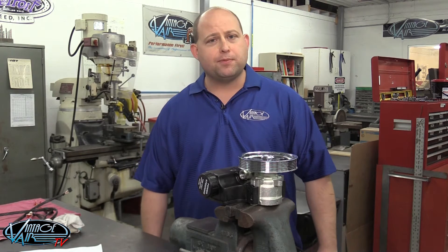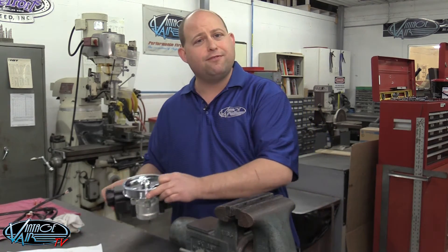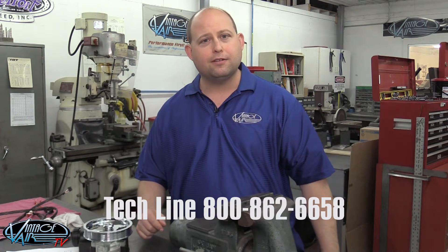Once the pulley is in the proper position, you're done. You can remove the tool from the pump shaft and proceed forward with your front runner installation. Of course, as always, if you have questions or run into a problem, feel free to give our knowledgeable tech team a call. On behalf of the entire team, I'd like to thank you for choosing Vintage Air, where performance first is a cool way of life.